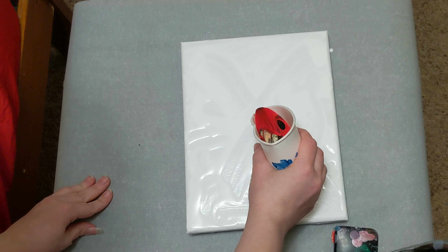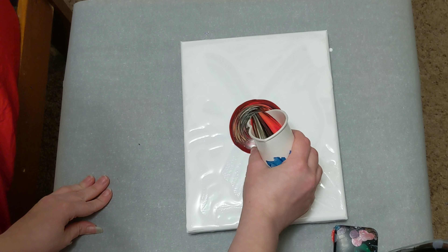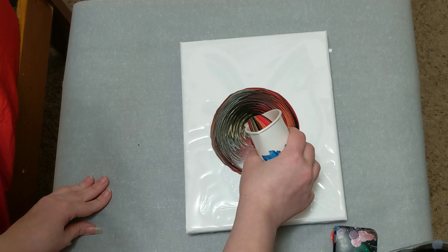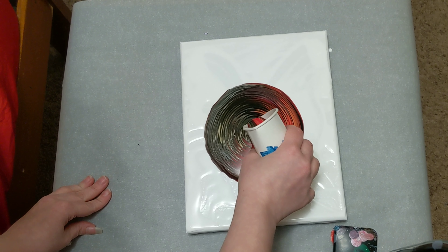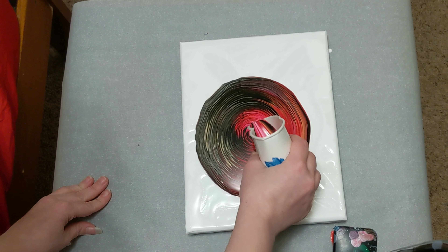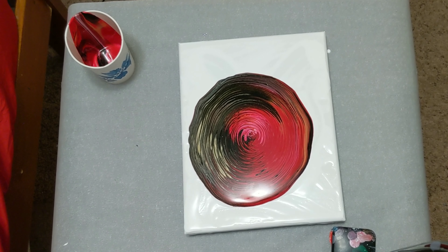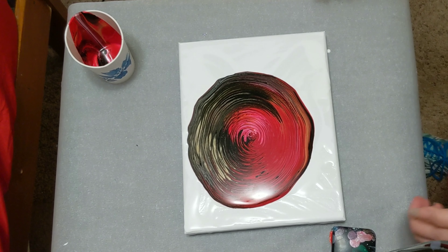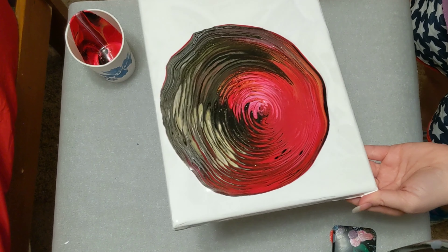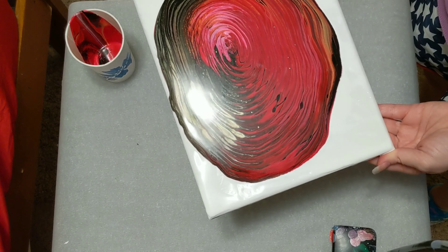Deep concentration for this part. It is looking beautiful. I'm going to come over here for this part — we'll be right back.